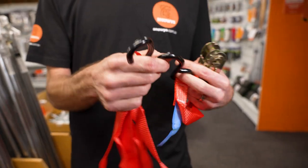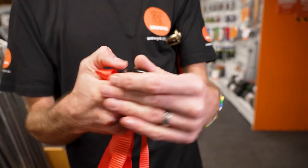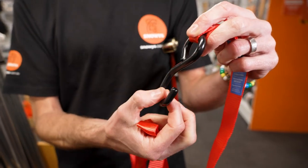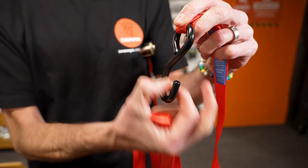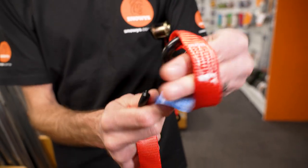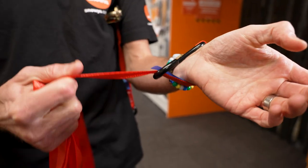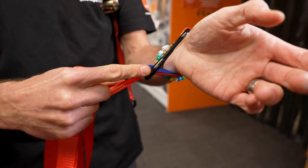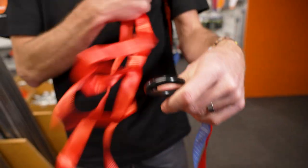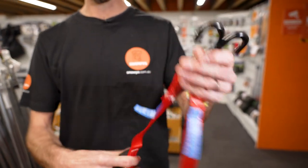To use these straps, there are obviously two ends — firstly, the hook ends. You can use this to either secure down over the bars that you've got in a lot of utes, as long as it's a secure spot that can withstand the load. You can also loop it around something so that it stays in place. You just need to make sure that it's secure and not going to come undone. You've got the same hook on both ends of the strap, so secure both of those ends.